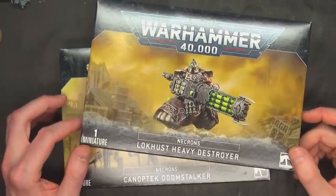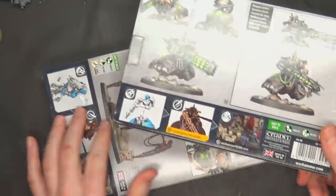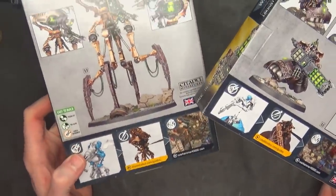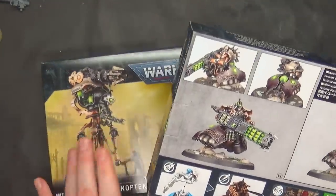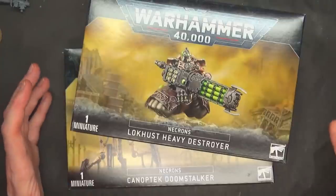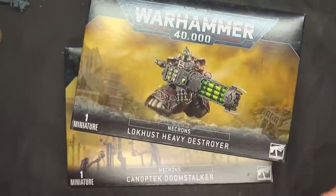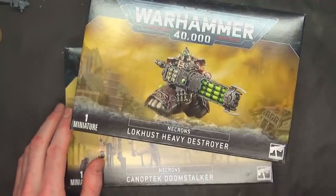These are both easy-to-build kits that we saw on their website. However, the Silent King is not going to be in this video — he's easier to build, but not in the traditional multi-part sense. It actually is easier to build, with a combination of peg holes and slots, but not necessarily push fit where you don't need glue. These guys are push fit and you don't have to use glue.